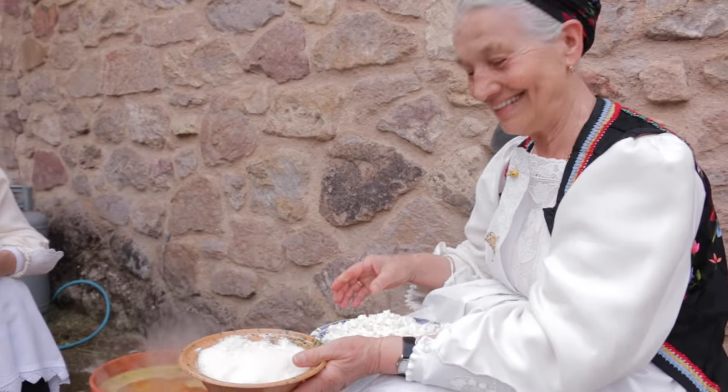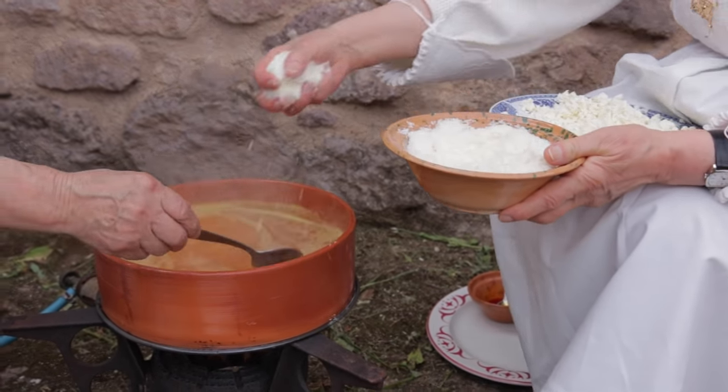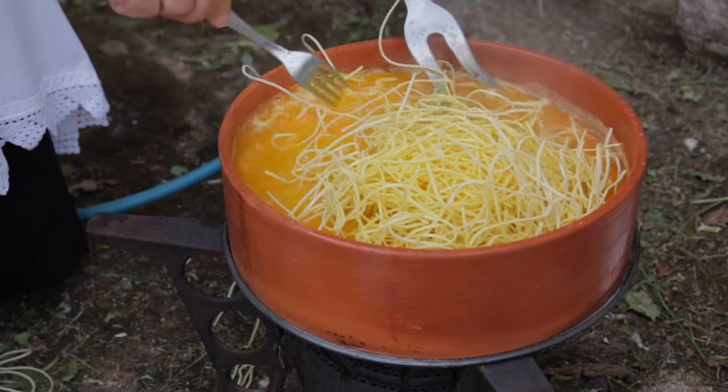To assemble the dish, Maria layers the pasta with the crumbled cheese. The skill is judging how much pasta to add — it should absorb all the stock but not be dry or soupy.